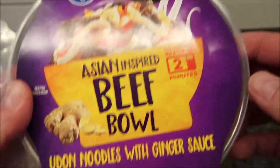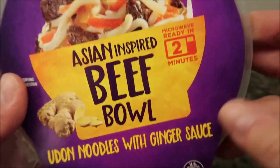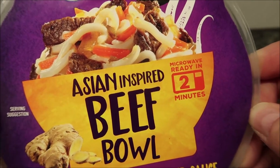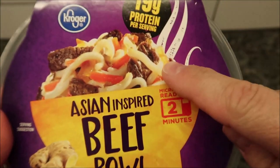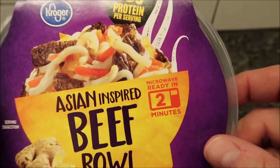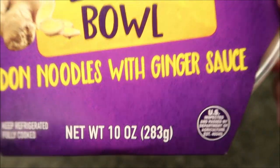It has 19 grams of protein. It's a refrigerated bowl found over where the prepared hot dogs, sausages, barbecue, mashed potatoes — all that pre-packaged prepared stuff. Like I said, we bought this at Kroger. It was $4.99, so basically $5. 10 ounces or 283 grams.